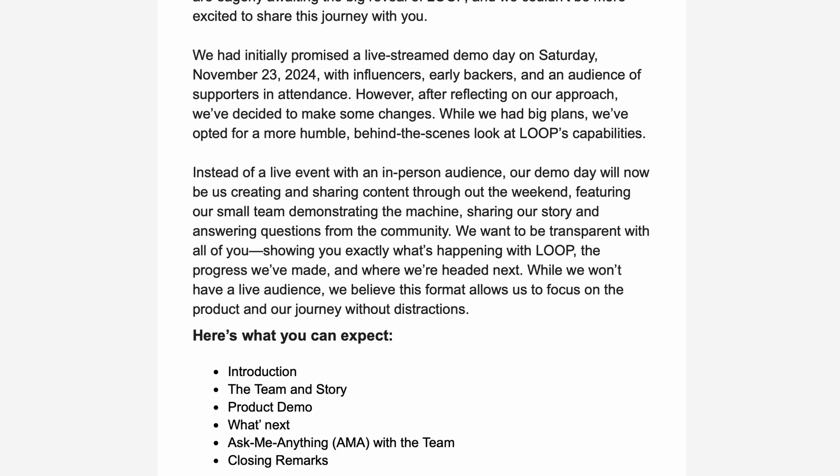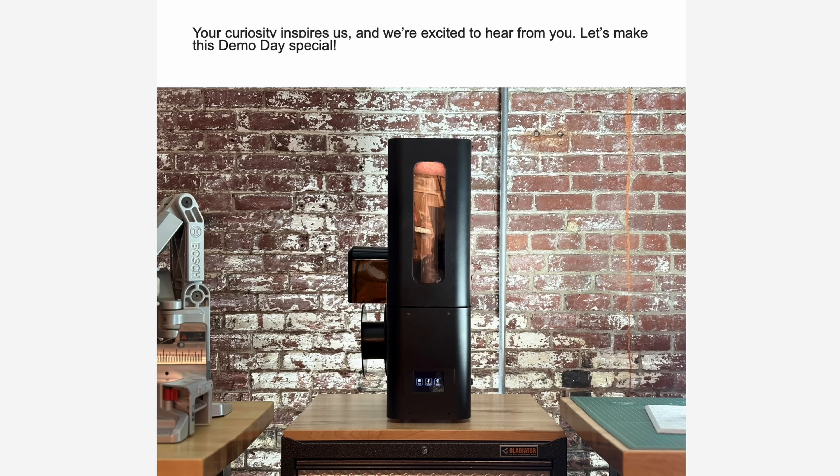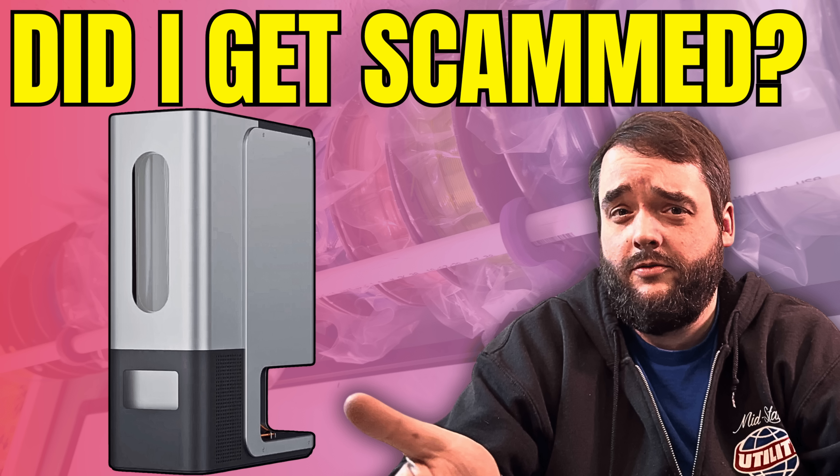They decided that instead of hosting it live, they were going to do a weekend of content or something like that. That struck me. That's when I finally began getting serious about the situation and trying to vet what I had spent my money on, and when I began documenting it because it seemed like something the community was really interested in. So I threw together a video discussing everything that had happened up until that point.